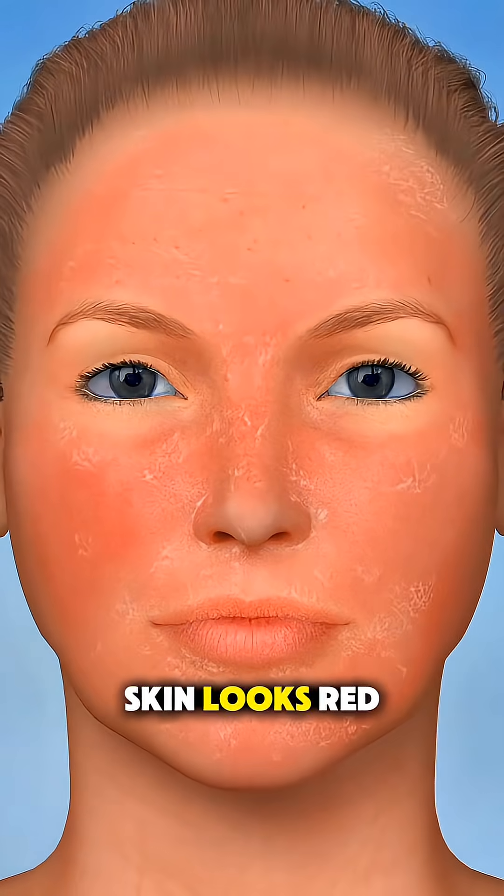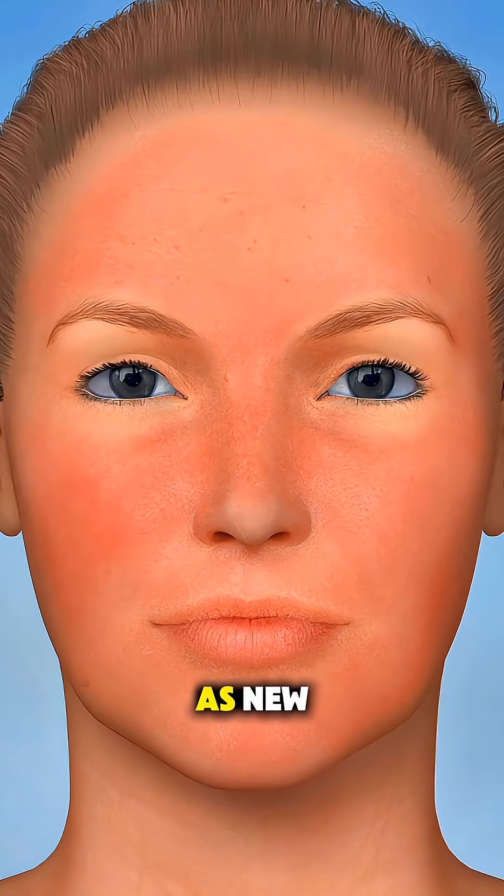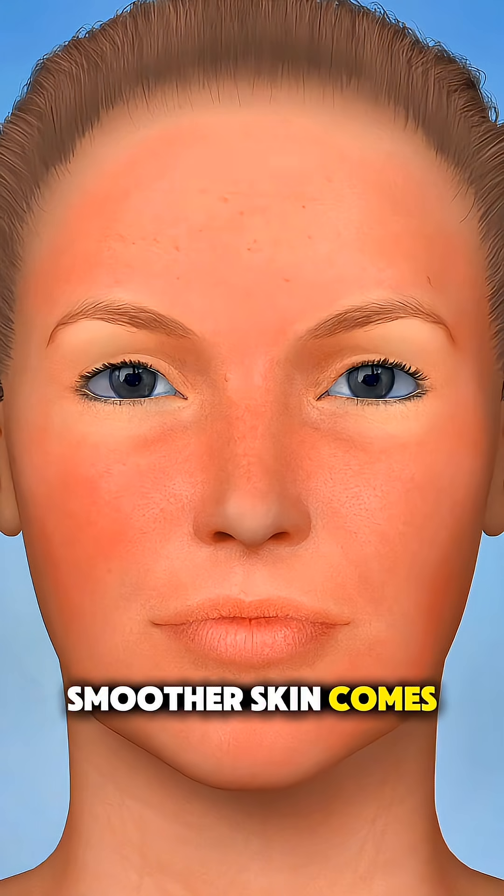Right after, your skin looks red, and over the next few days it gradually peels as new, smoother skin comes through.